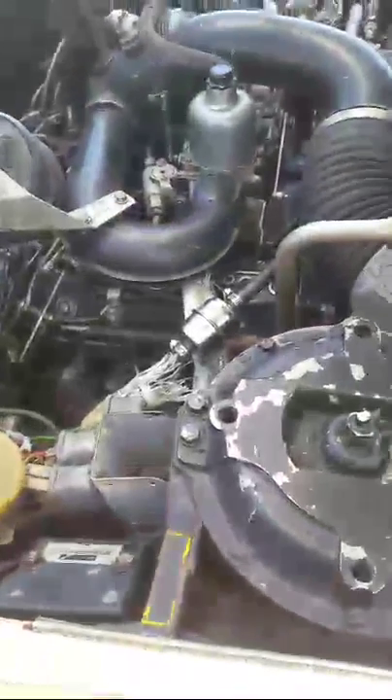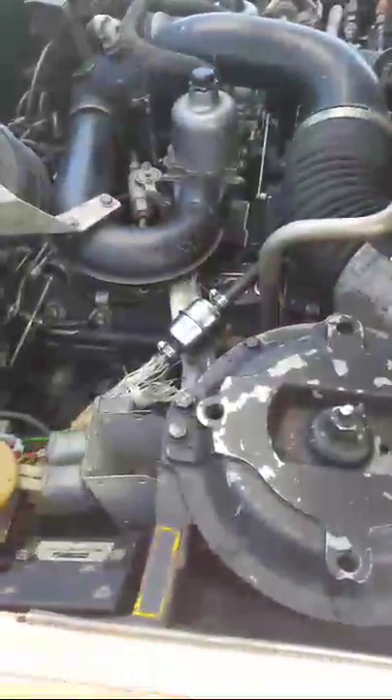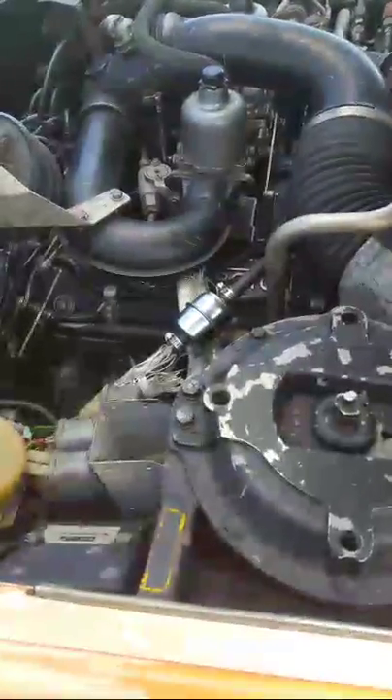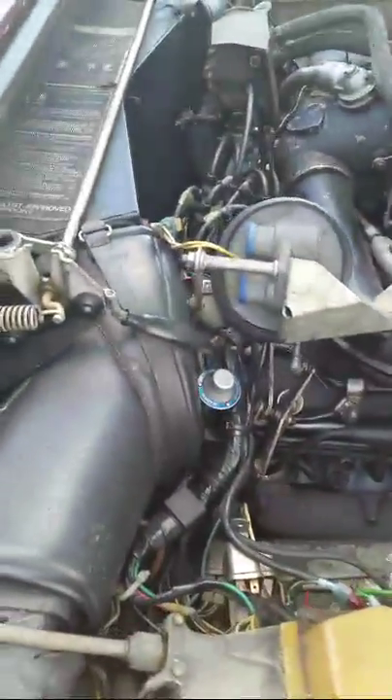There are two SU carburetors on this particular vehicle. Those usually have to get rebuilt because the floats in them leak — they sink down to the bottom, causing gasoline to run over the overflow, which means you need to take them apart and put in new floats. At 37 years old, the carburetors are always a maintenance issue, and the braking system is always a maintenance issue — other than that it's a very well-running car.